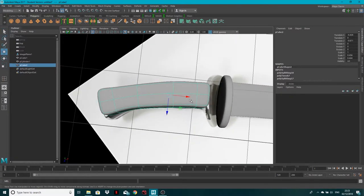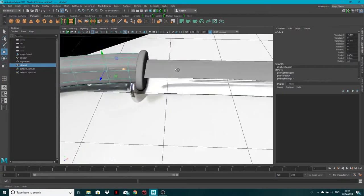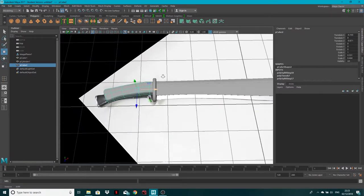Move the handle so it intersects the cusp correctly and doesn't come across too far. Make it a little bit thinner and move it in.